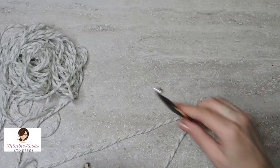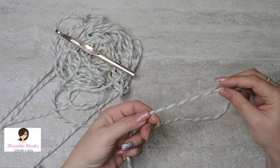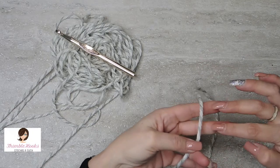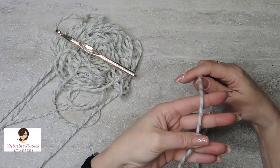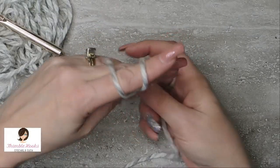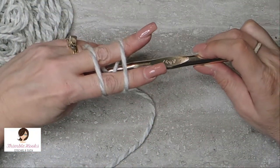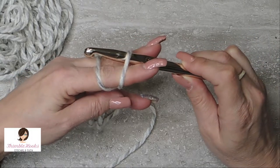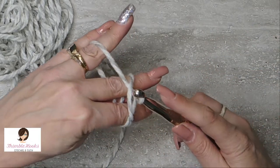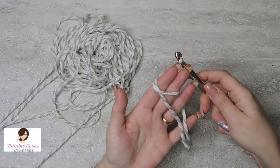Let's try that again — this is really easy. This was a 10 millimeter hook and a size six bulky weight yarn. So we start like this over just these two fingers, hold it in place right here, wrap around those two. You're going to have an X towards the palm side, and just two loops here. Take your hook upside down, go under the first loop, grab the second loop, turn, then grab and pull.